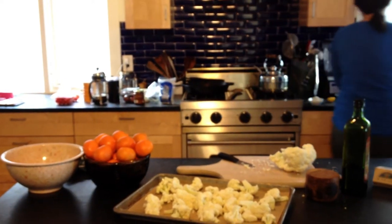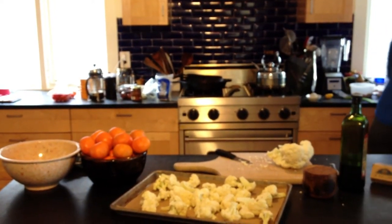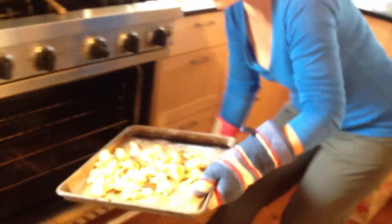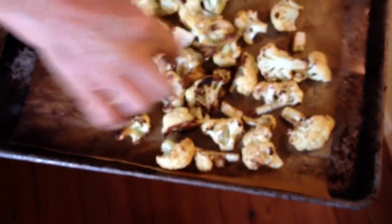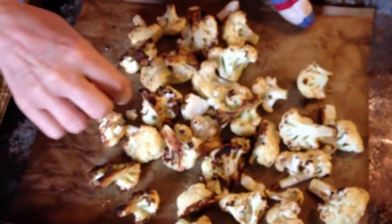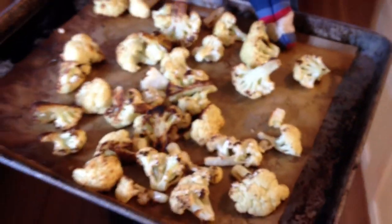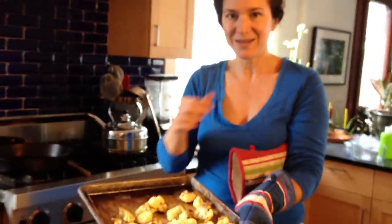After 10 to 12 minutes at 475°F, you might want to toss them once in the middle. I tossed these once, which is why those brown parts that were on the baking sheet are now facing up. Take them out, let them cool just a little bit, and there you have a delicious salty treat.